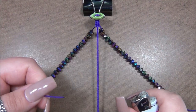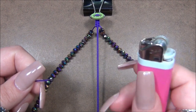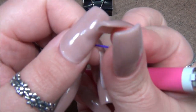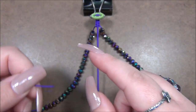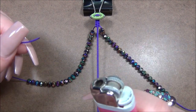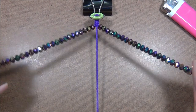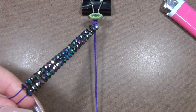I realized I forgot to mention — you'll need a lighter. Since this cord is synthetic, you can melt the ends and twist them into a pointed needle shape. If you don't melt the end into a point, you'll struggle to get your beads on because of the fraying at the tip. Make sure you use a lighter and melt it into a point before stringing beads.